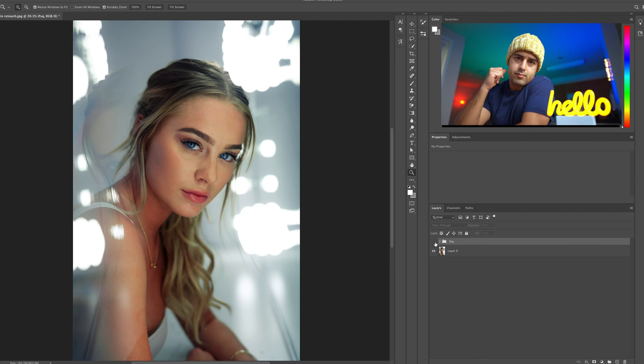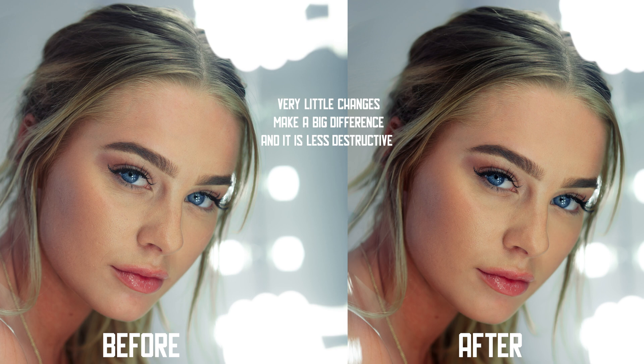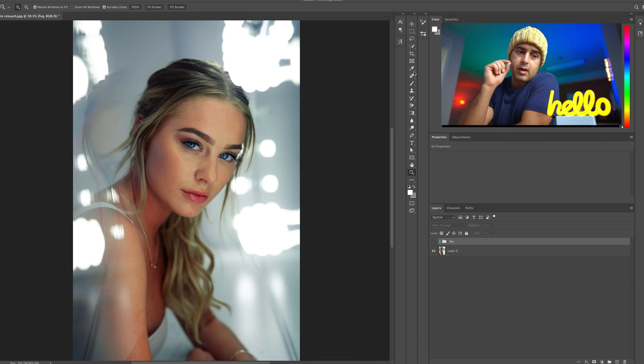Alright, we're done. The takeaways from today: number one, don't use Gaussian Blur — use Median. Number two, be very gentle when using Median — don't let the lines disappear. Number three, be less destructive. Number four, get a tablet. If you don't have a tablet, take your time and use the Clone Stamp tool. Do not use the Spot Healing Brush because it samples from unknown locations. Come back for part three where we do dodging and burning. Subscribe — my name is Safi, thank you and have a nice day.